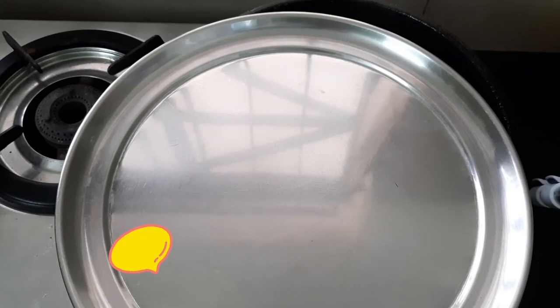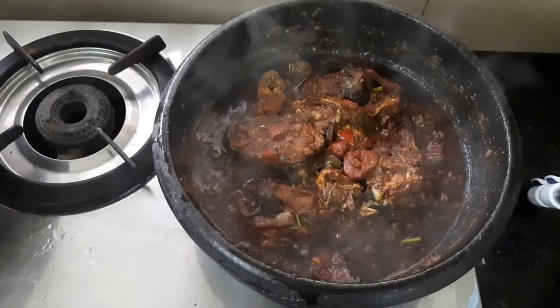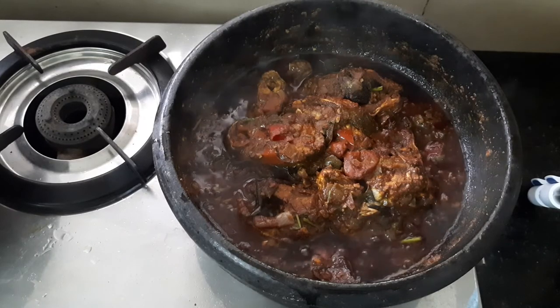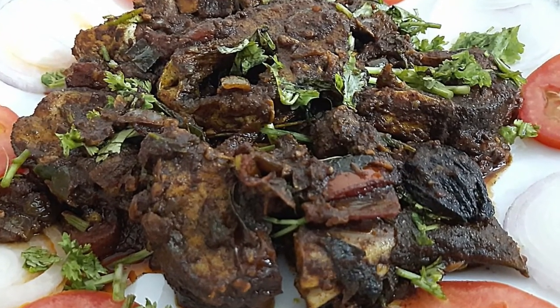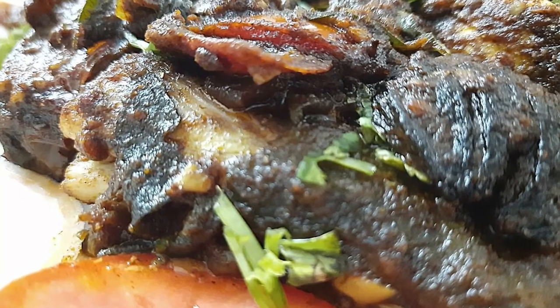Now we have cooked the fish masala. Please subscribe to our channel and see you in the next episode.